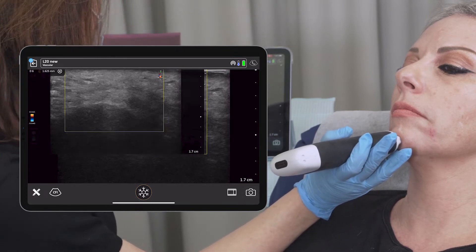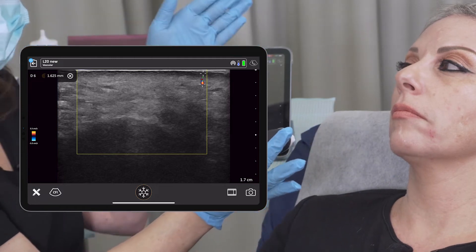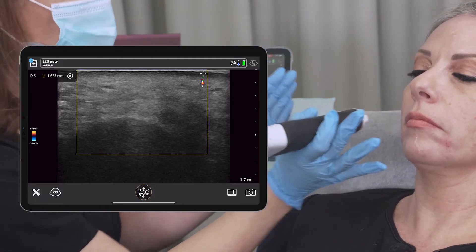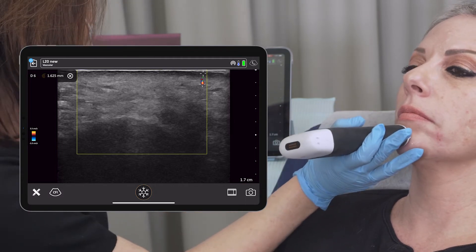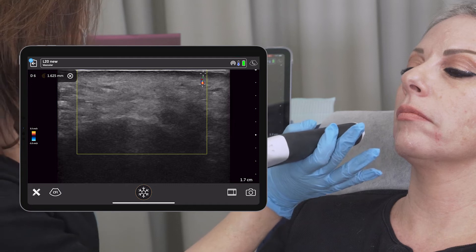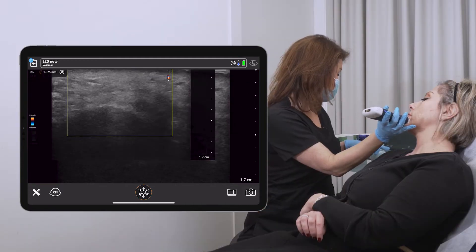If we go deep and inject deep onto the bone, we will be safe in this area on this side. Let me do the other side.